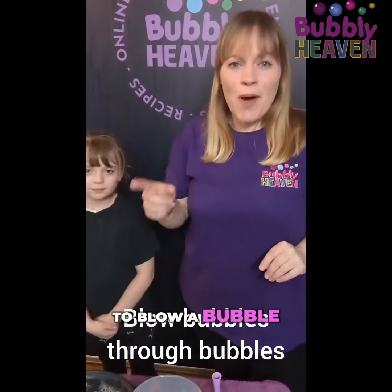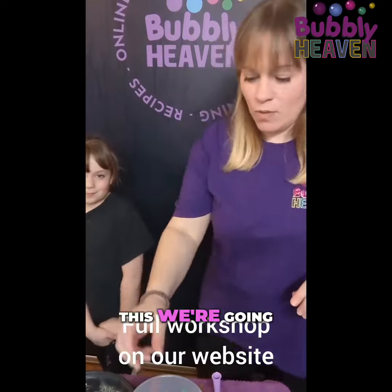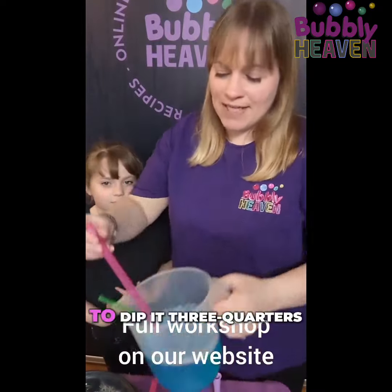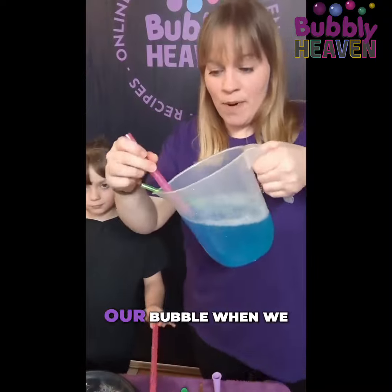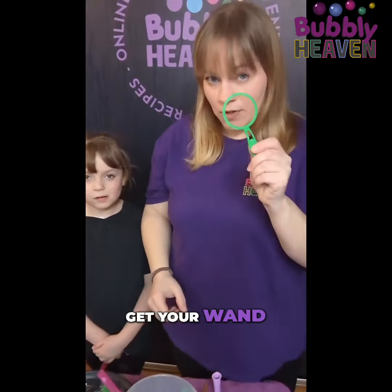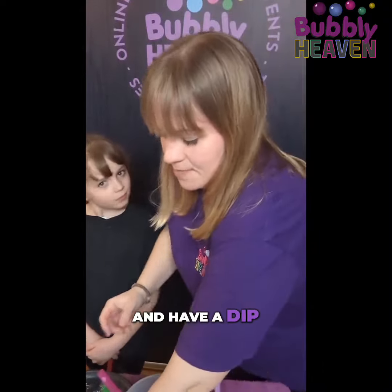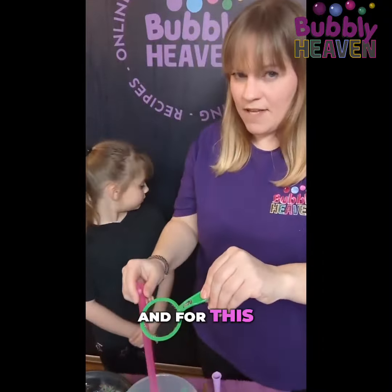In this activity we're gonna blow a bubble through another bubble. For this we're gonna need a straw. I'm gonna dip it three-quarters of the way so it's nice and wet, so it won't pop a bubble when we insert it into the bubble. Go get your wand, you can have a dip.